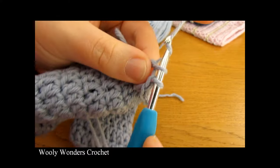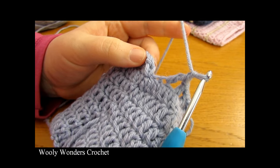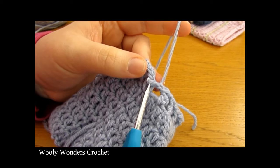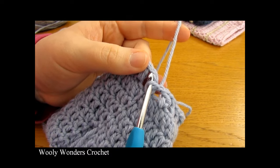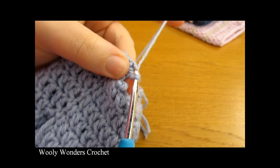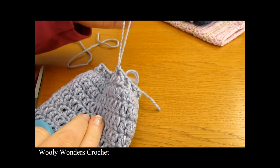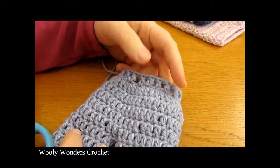Double crochet, chain one, skip the next stitch, all the way around. Once I have finished working that all the way around and completed my last set of double crochet, chain one, skip the next stitch, go into the very first double crochet that you worked and work a slip stitch. Then fasten off — pull your yarn out, cut leaving a tail to weave in later. There we have our little band finished and now we can make our string.